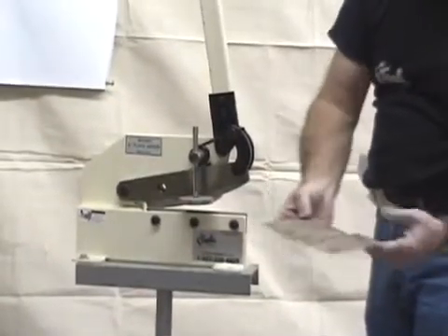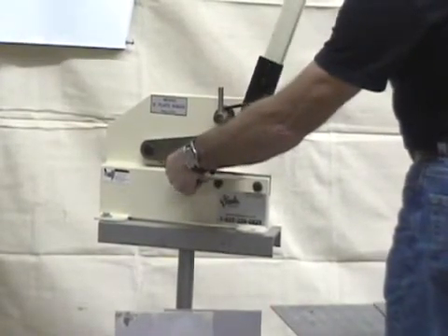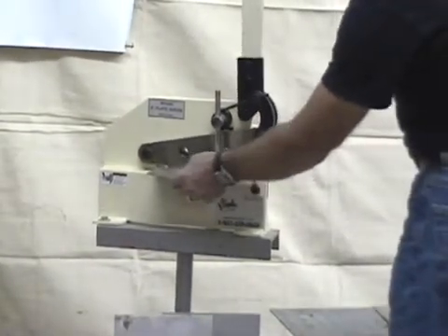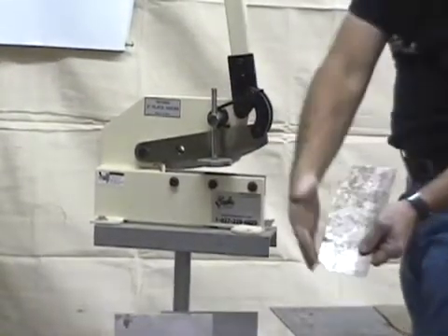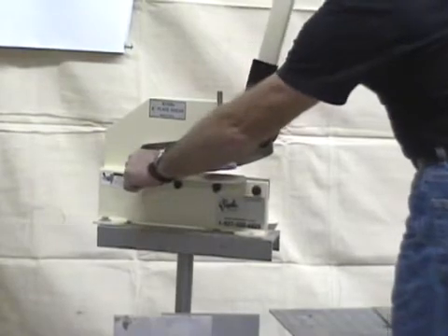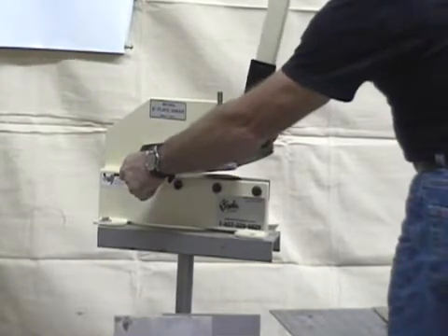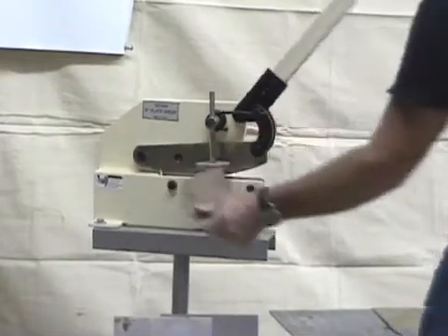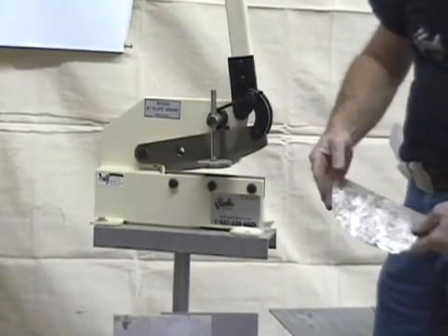Now we're going to make a radius cut. When making a radius cut, you want to be turning your material while pulling on the handle — that's the key. While you're pulling on the handle, turn your material and you'll see a little radius coming around. That was a straight edge before. If you want even more radius, put it back in and keep feeding it. You'll end up with a nice round cut — it'll do straight, radius, and outside radius.